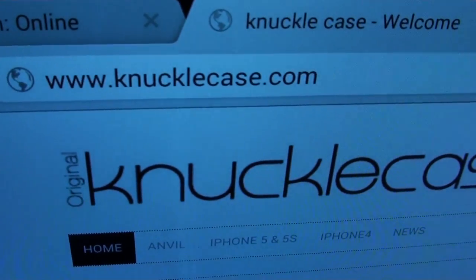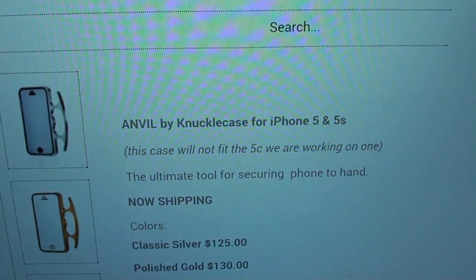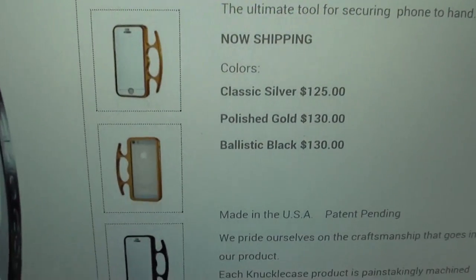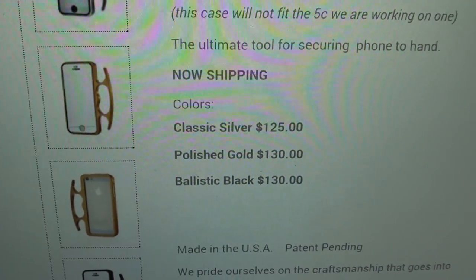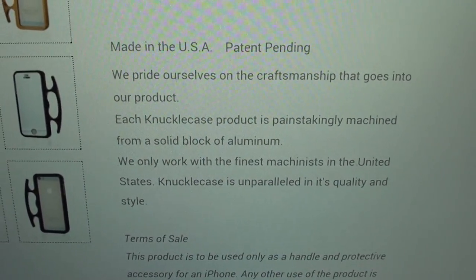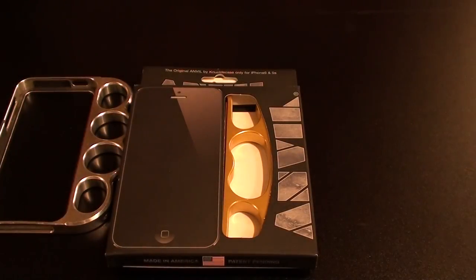Hit up knucklecase.com then click on Anvil. The Anvil by Knuckle Case is only for the iPhone 5 and 5s — they don't have one for the 5c yet. It comes in three colors: classic silver, polished gold, and ballistic black. The price goes from $125 up to $130. Each Knuckle Case product is painstakingly machined from a solid block of aluminum. This is the official one — not the cheap five-dollar one you see on Amazon.